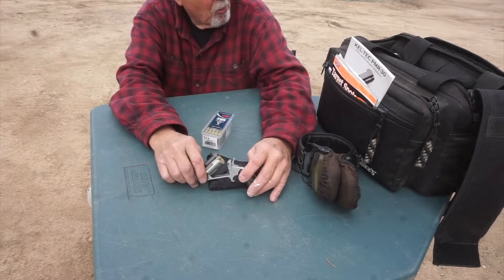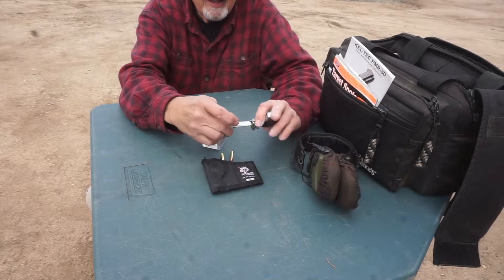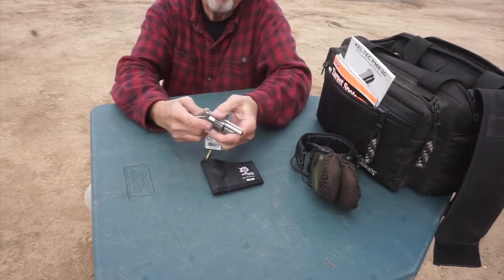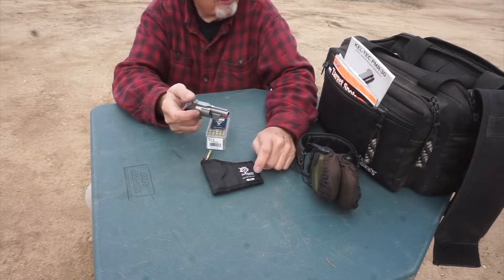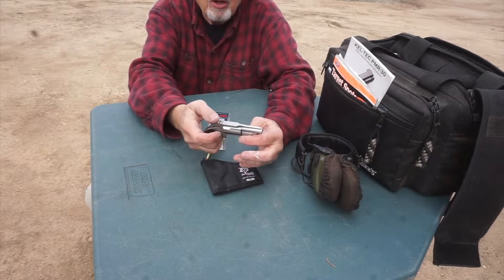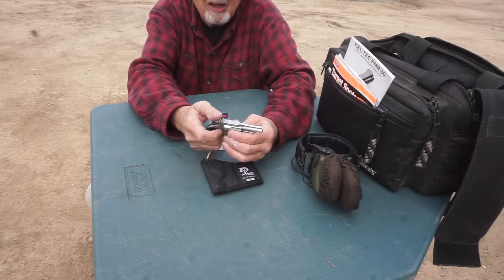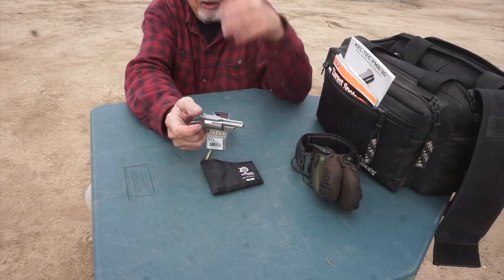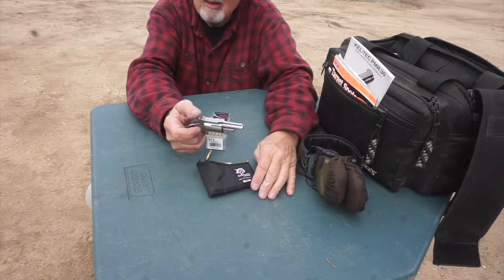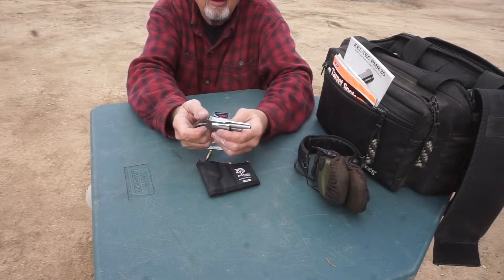I'd fire one, sometimes two rounds, and then it would be empty. So I'd take it out when it was new, fire a round or two. Obviously it's single action, so you have to cock it each time. When I'd go to cock it, it wouldn't cock or rotate the cylinder - it was just jammed. Tried everything. I'd unload it, dry fire it, and it seemed to work fine. Load it back up, get through one round, maybe rarely two, then jammed. I just couldn't cock it or rotate it.